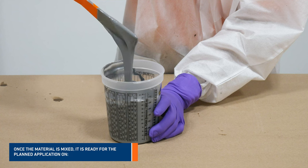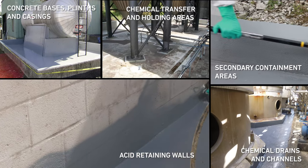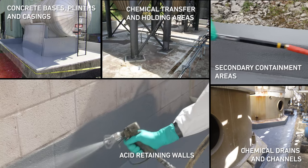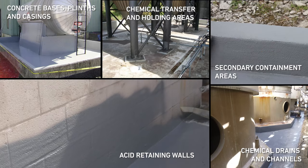Once the material is mixed, it's ready for the planned application on concrete bases, plinths and casings, chemical transfer and holding areas, secondary containment areas, acid retaining walls, chemical drains and channels.